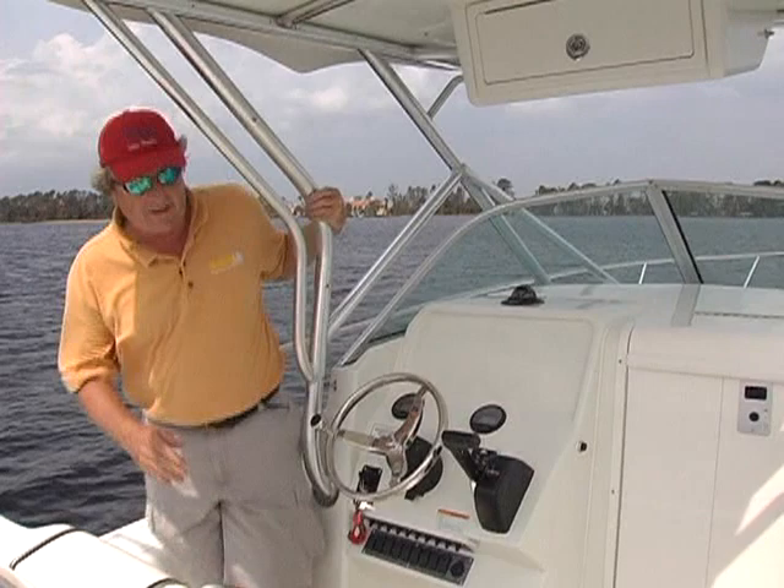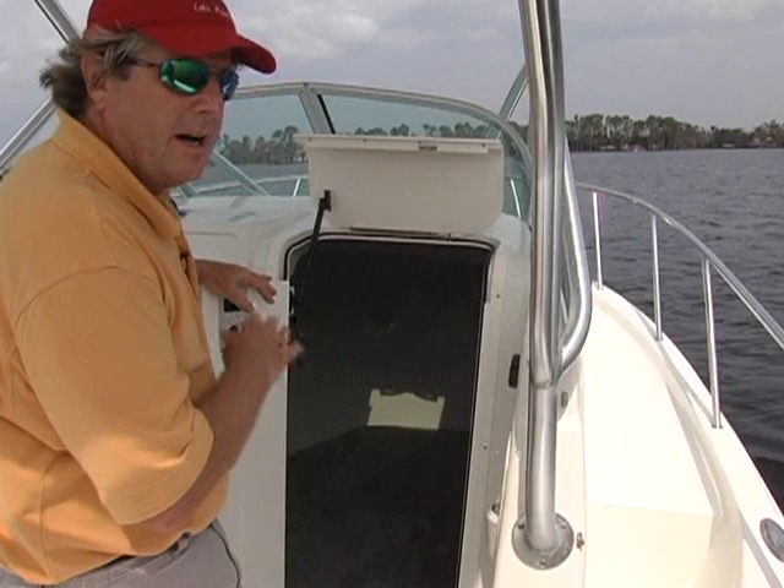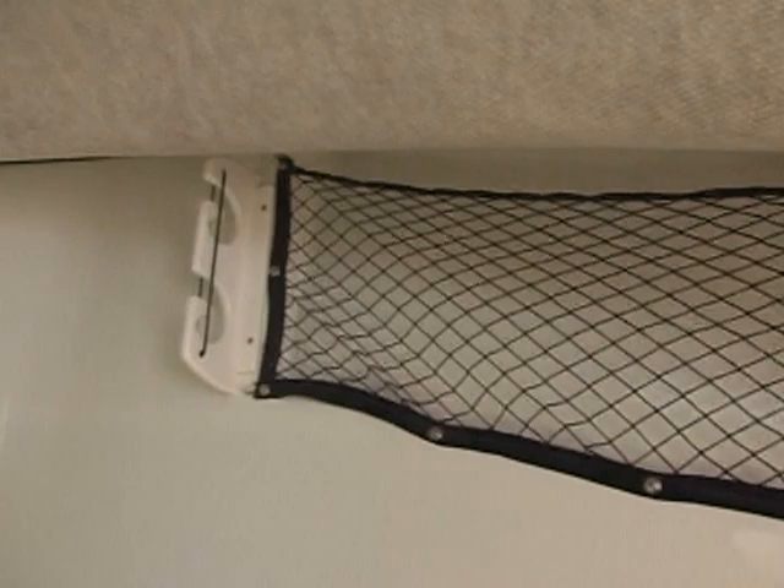Now let's take a look down in the cuddy. The first thing that we notice is easy access through this extra-wide hatch. There's a step down into it, and it's an easy step to make. There's a double-wide berth here and a portable toilet underneath the berth. You also have plenty of legroom if you want to remove that and just have a place to sit. We've got the stereo down here out of the weather, and there's two 12-volt lights to illuminate things. There's plenty of net storage and a couple of rod hangers, too.